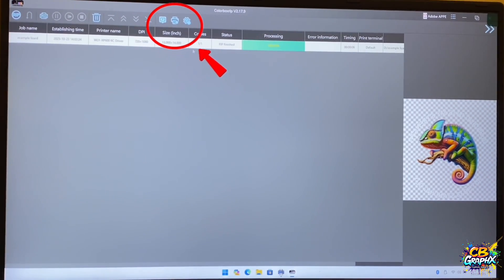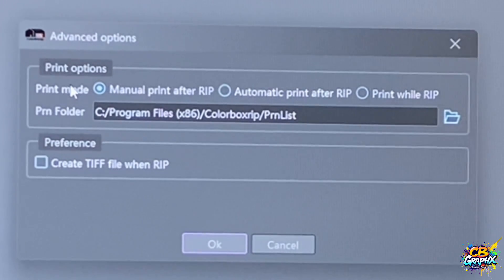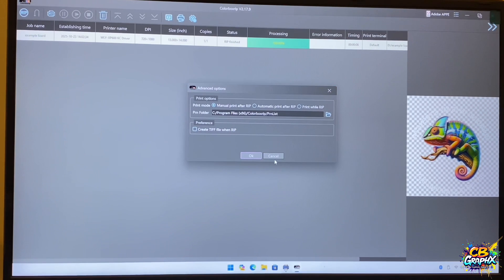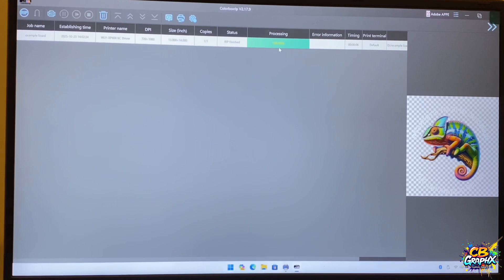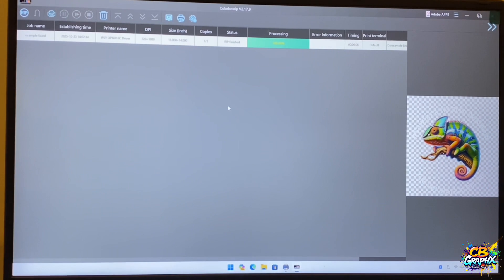So up here you want to go to Settings. And see how it went to Settings — it has print options. You have print mode, you have manual print at the RIP, automatic print at the RIP, and print while RIP. You want to take it off of automatic print at the RIP, which is the initial setup when you first get the system. Take it off automatic print at the RIP and select manual print at the RIP. And then it will go to the screen that it just did on mine. Normally when you first have it set up, it'll start ripping right here and then it'll start printing as it's doing the processing. But you want to change it to manual print at the RIP, and once you do that it's going to have you save the file and then it's going to stay on this screen right here.